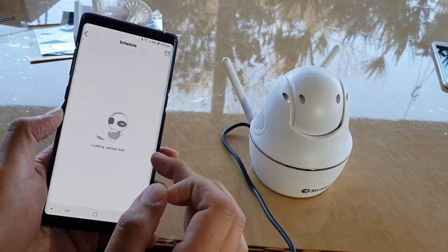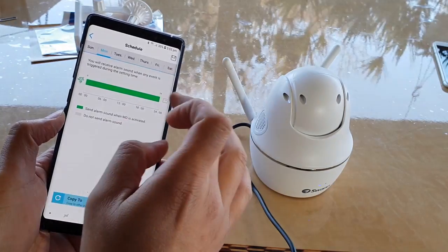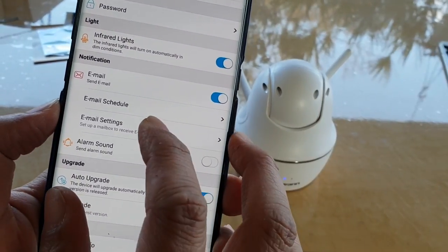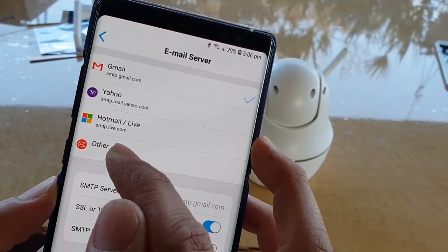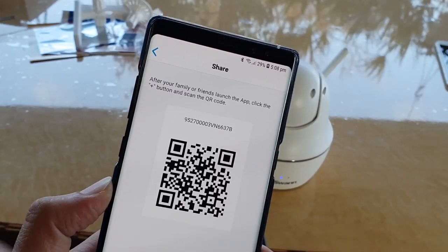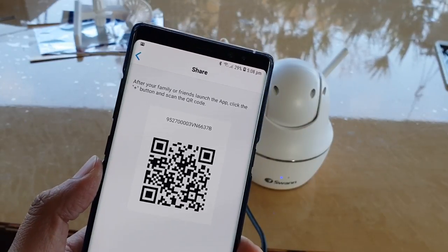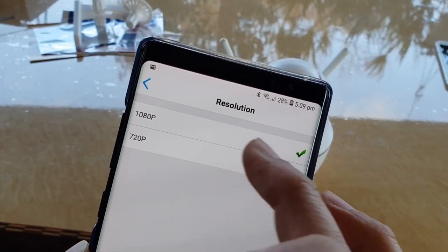In the alarm schedule you can choose when to use the alarm — this is ideal because when you're at home you don't want the alarm going off. You can also set email notifications, but first you need to configure the email server, username, and password so the app can send notifications. You can set schedules for when notifications are sent. The sharing feature allows you to share camera access with friends or family so they can help monitor the house. Other settings include video quality, resolution, and frame rate.